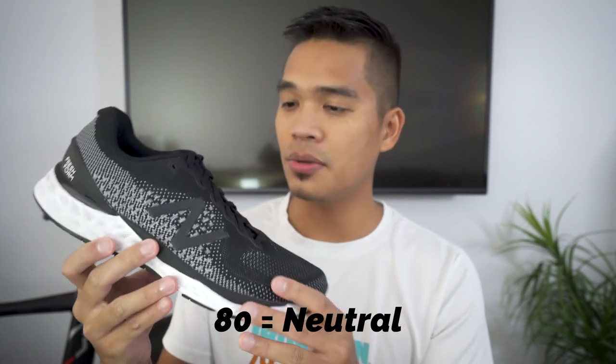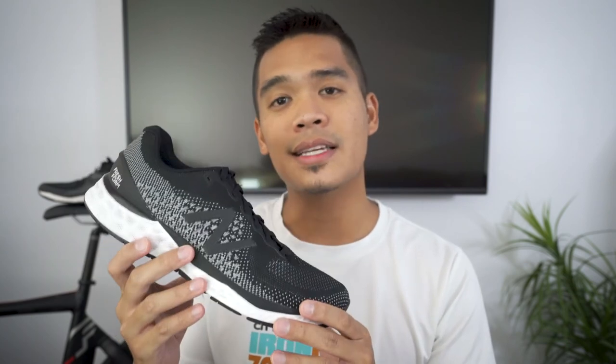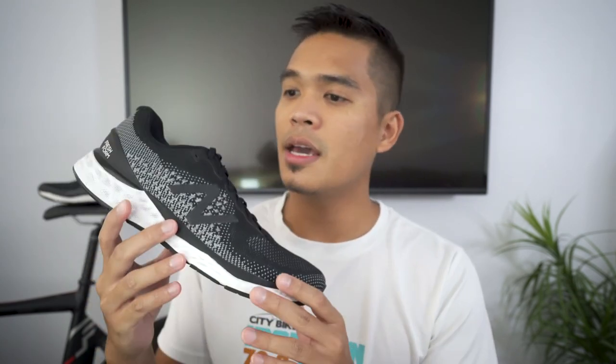Let's start with the basics. This is a neutral shoe, and for those who might not know, New Balance has a numbering system where the last two digits of the model number denote what kind of running shoe it is. The 80 in this shoe denotes that it's a neutral shoe. As for the weight, for a women's size 8 it's coming in at 8.9 ounces, and for a men's 9.5 it'll be about 10.7 ounces. I wear a 10.5, so it's probably going to be a little over 11 ounces — definitely not a lightweight shoe.